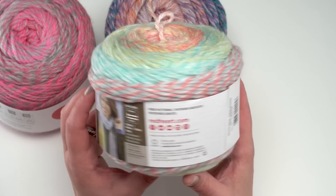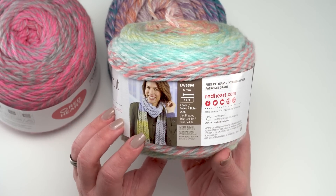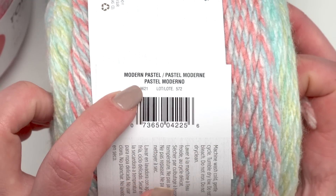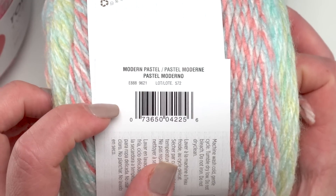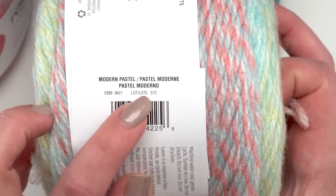Looking at the label, it does include a free knitting pattern. You can also see the colorways here — this one is called Modern Pastel. It's the one I've used on a project coming up on Mooglyblog, which I'll give you a sneak peek of in just a moment. You'll see that this yarn does include dye lots, so you'll want to make sure to get enough for your project.